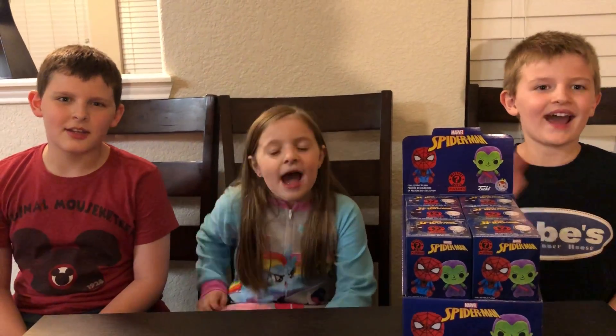What's going on everyone? Thanks for checking out Brian's Toy Haven. I got the Toy Hunters here — Dylan, Tristan, and Ava. Can you guys say hi? Hi!